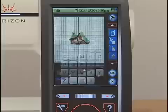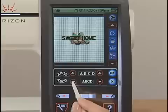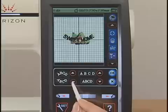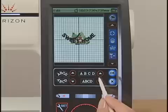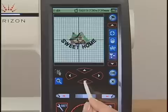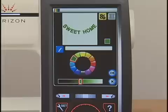Press the downward arrow key on the toolbar and press the arc key. The arc layout window opens. Press the lower arc key three times and press the enlarge key four times. Press the OK key and move the lettering under the design. Press the downward arrow key on the toolbar, press the color key, and select the desired color for the lettering. Press the OK key twice.